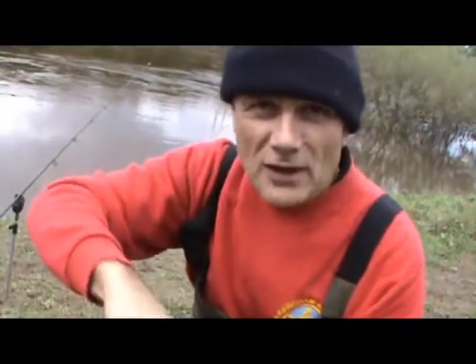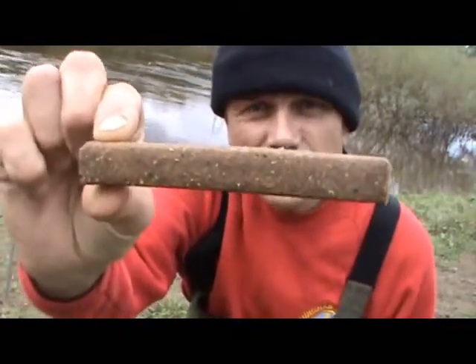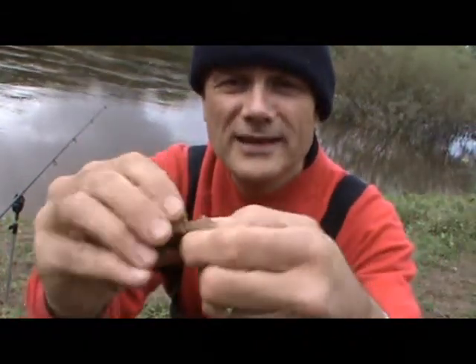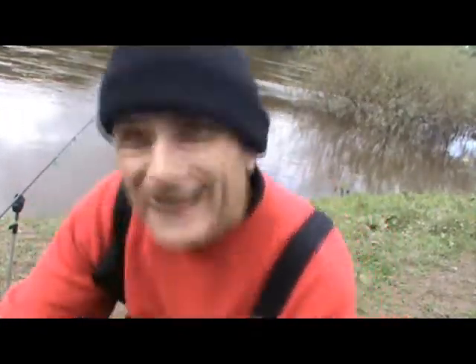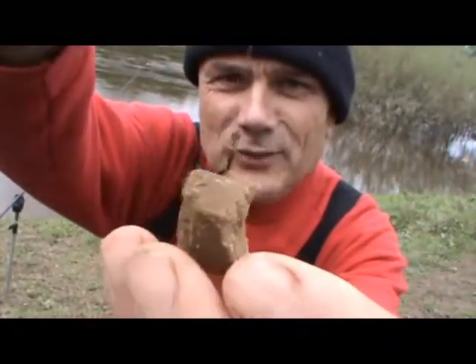That's a packet that's already open. That's what you get in the packet — you get five of those. And what you can then do is break them off like so and hair rig them. I'll show you a piece of that now. There it is, like Blue Peter — here's one I made earlier.